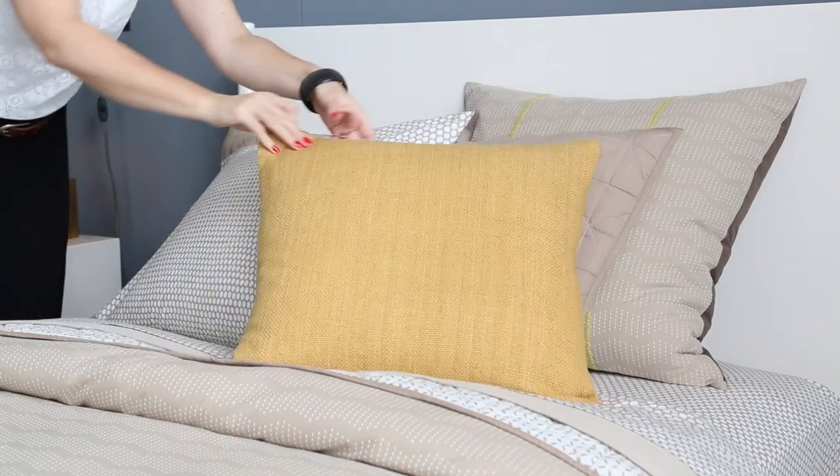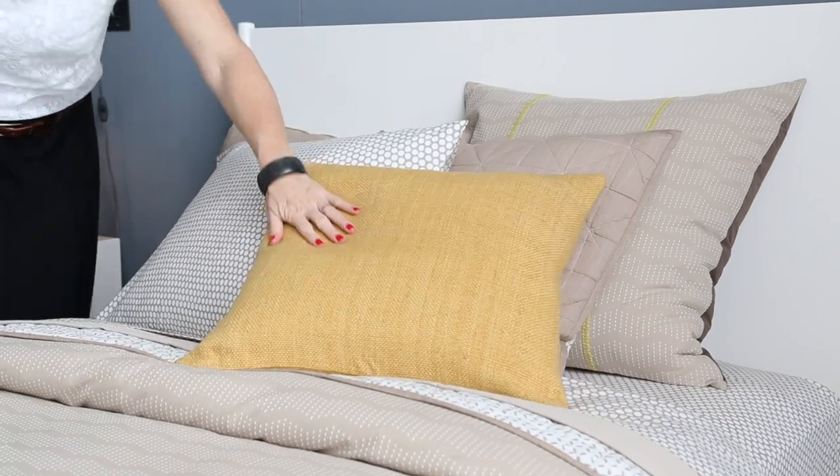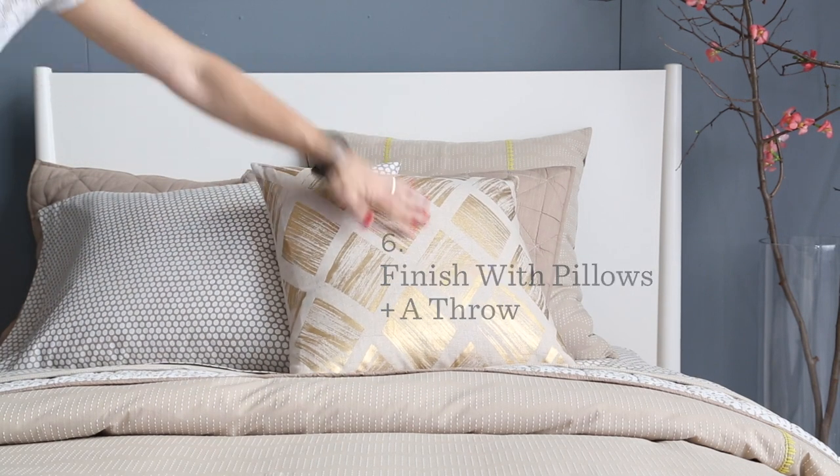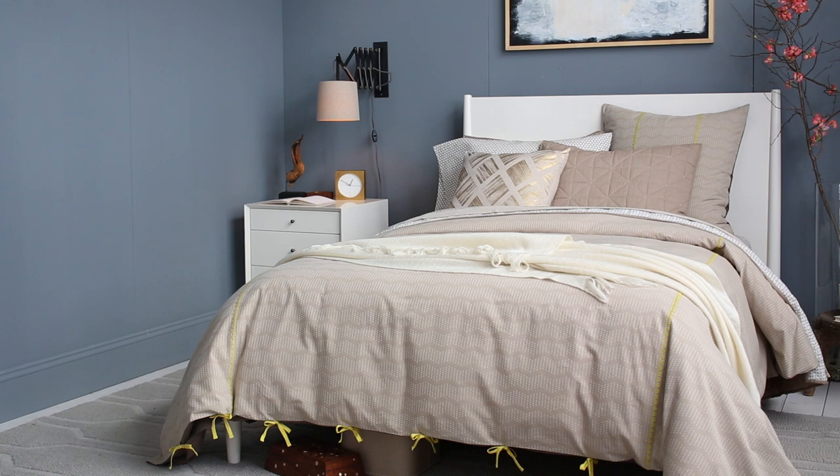Standard shams fit regular pillows, and king shams are a little bit bigger. Metallic throw pillows add some shine, and a throw across the bottom of the bed gives it a cozy, lived-in look.